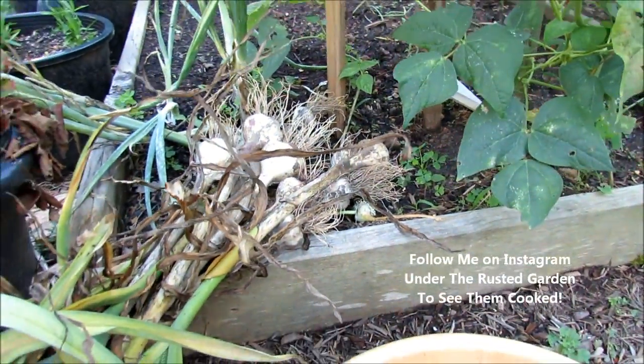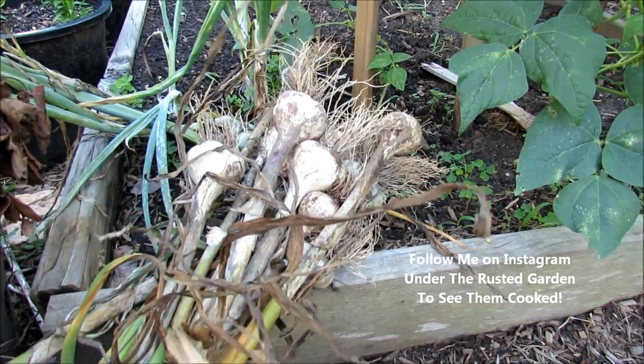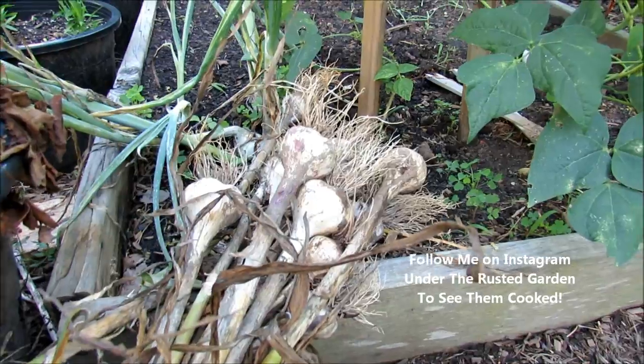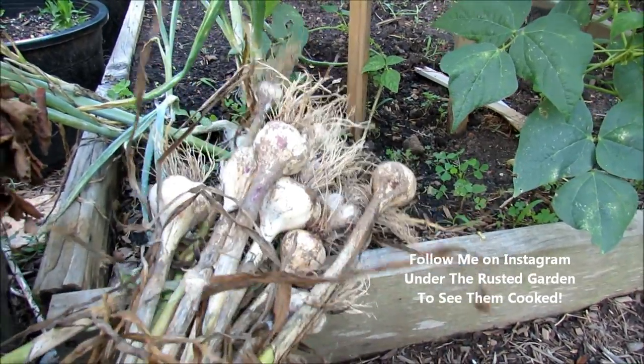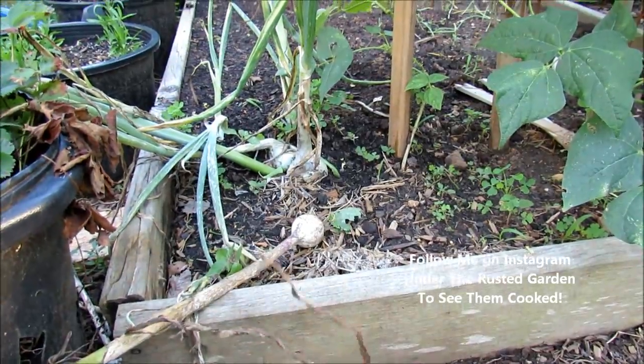Yesterday I harvested some garlic. I'm going to bring in a small clove of that. I let it dry outside for about a week in the shade. I'm going to take it in a little prematurely and use it. About a week in the shade, then I clean it up, and I actually keep my garlic in the refrigerator. Some people just let it sit in the house in a cool area.